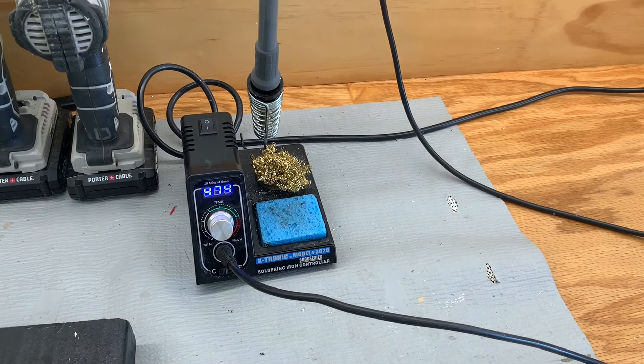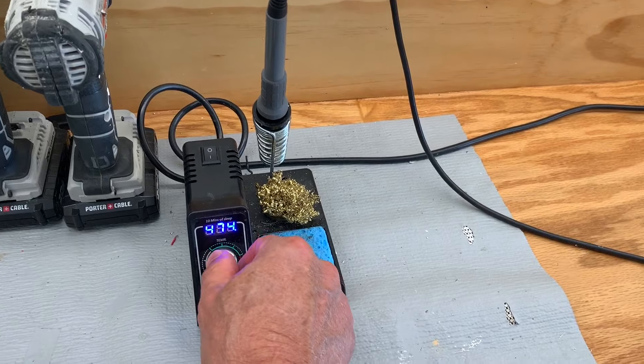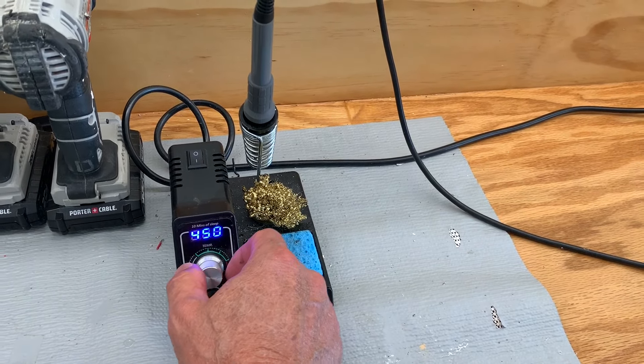Here's our soldering iron. We're going to set our soldering iron at 450 degrees Fahrenheit.